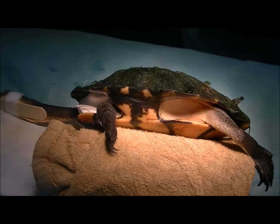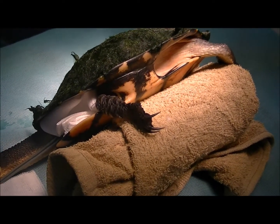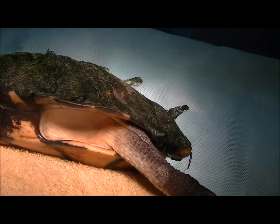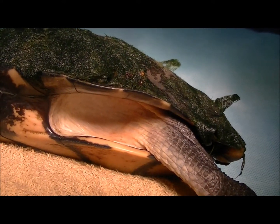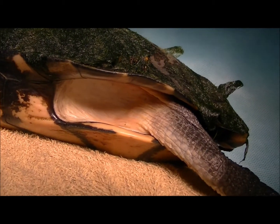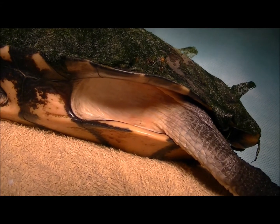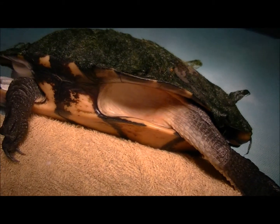I've got it positioned laying on her side, resting on a towel here, and the reason for that is the access point is down here in front of the rear left leg. So I'm going to make an incision down in that skin, go through the muscle, find her stomach, open her stomach up, get the hook out, close the stomach up, and close the skin up.